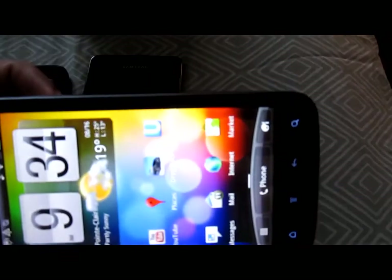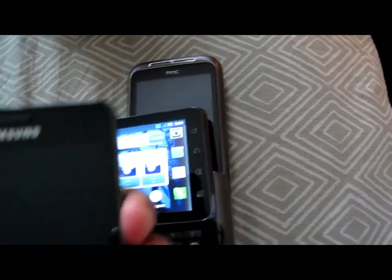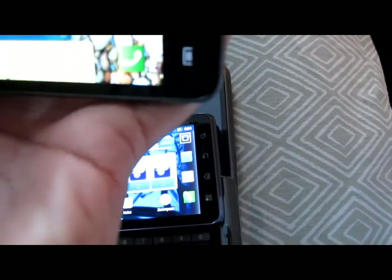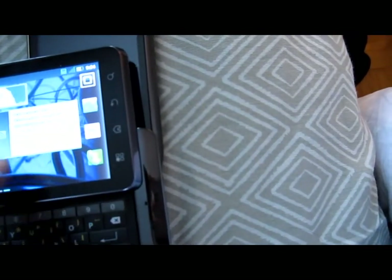It actually rotates to home screens in landscape mode too. You can't do that with any of the other phones — well, you can do it with HTC, you can do it with Samsung. So the only thing you can rotate on this one is the home screen, and that makes a huge difference.